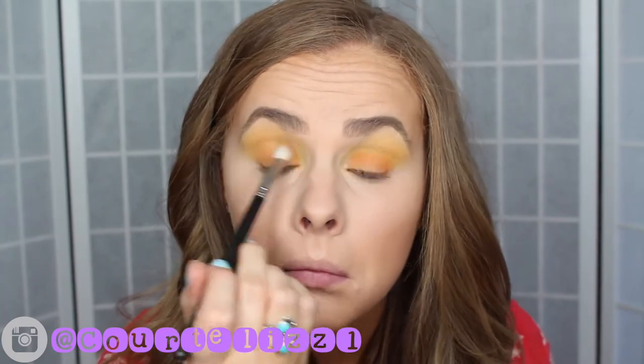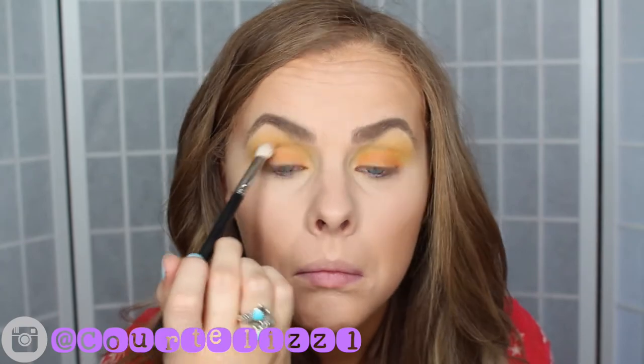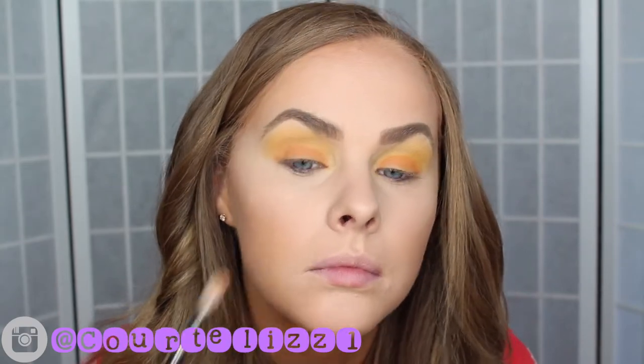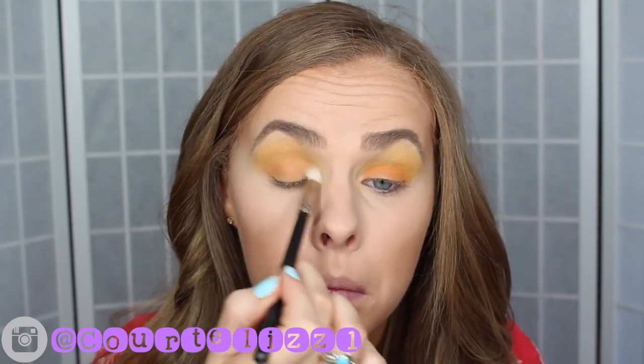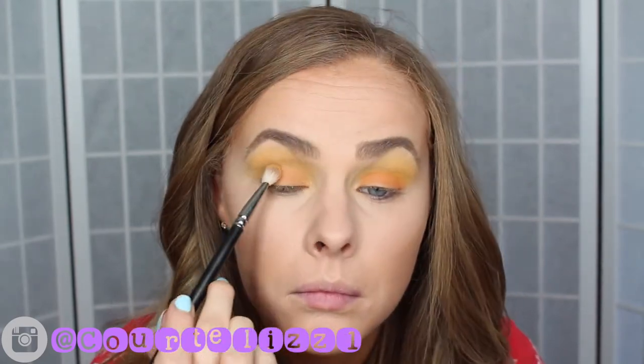After placing the Chickadee color all over my lid I went in with a blending brush just to blend away the harsh edges. This blending brush did not have any product on it, but after it was all blended I went into the Chickadee color on this brush just a little bit, just to make sure that everything was seamless.